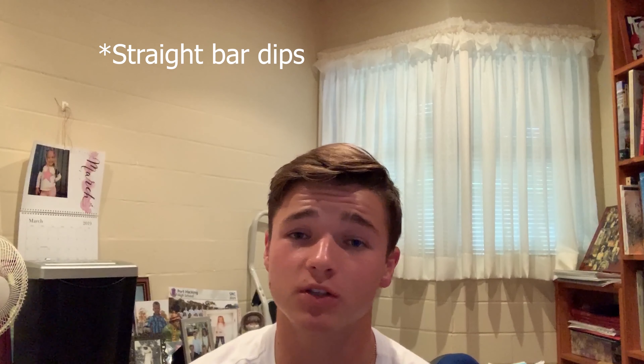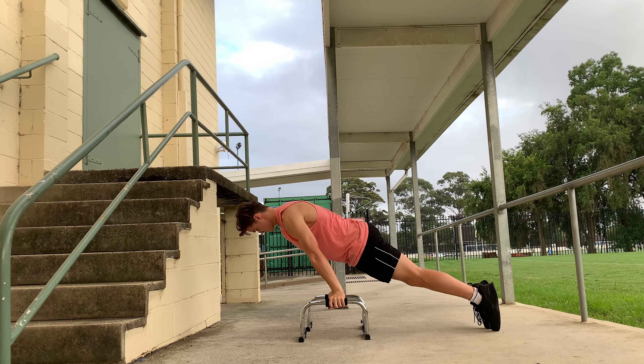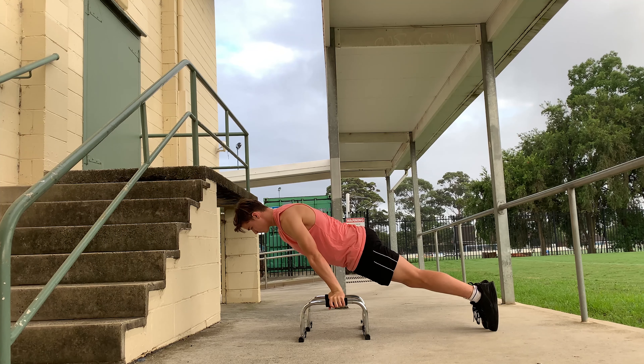Okay guys, so what you just saw there was my workout from today. It was only a quick one. I started off with explosive dips — I really want to learn an explosive clap muscle-up, so I'm just working on that. Then I went into something that looks like a push-up but is completely different. You should definitely try it — it's a lot harder than a push-up. It's called a pseudo-planche push-up.